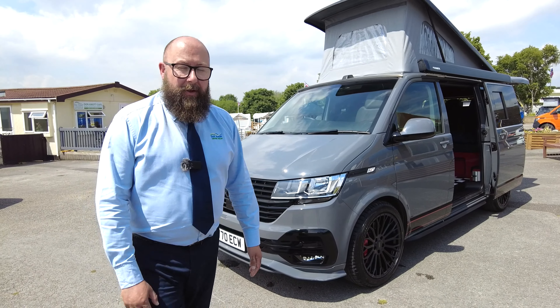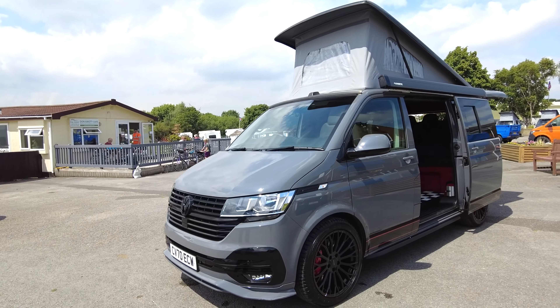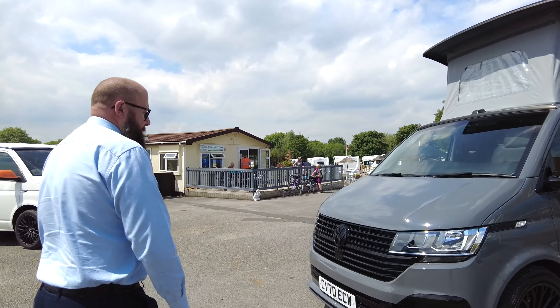Good afternoon ladies and gentlemen, my name is Mark. Welcome to Donate My Leisure Kingdom here at the showground today. I'm going to show you around this beautiful T6.1 Highline with Overwatch Design Pack — it's absolutely stunning.